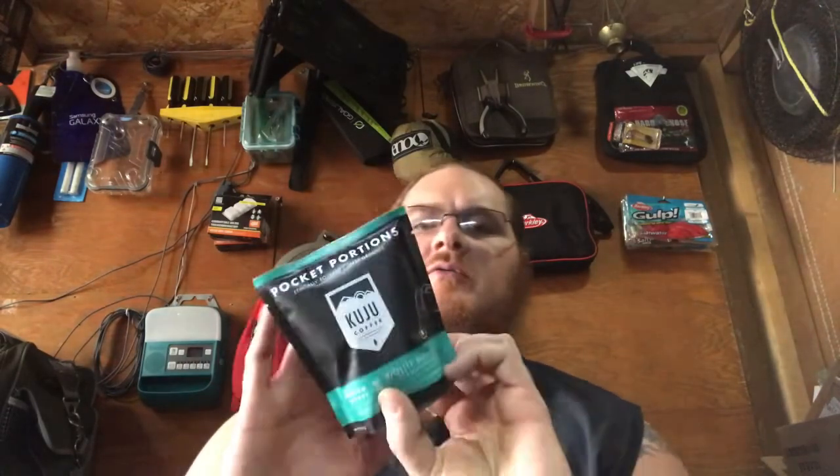I have the kettle pot going right now, heating up six cups of water. Let's see what all this says — it's pocket portions, brew quality coffee anywhere, ethically sourced coffee grounds. It's Kuju coffee — K-U-J-U — medium roast BioLite blend, cocoa, woody, and honey. Crafted for use with the BioLite coffee press. Has your brewing instructions on the back. I'll put a picture of the front and the back at the break in this video coming up in a minute.